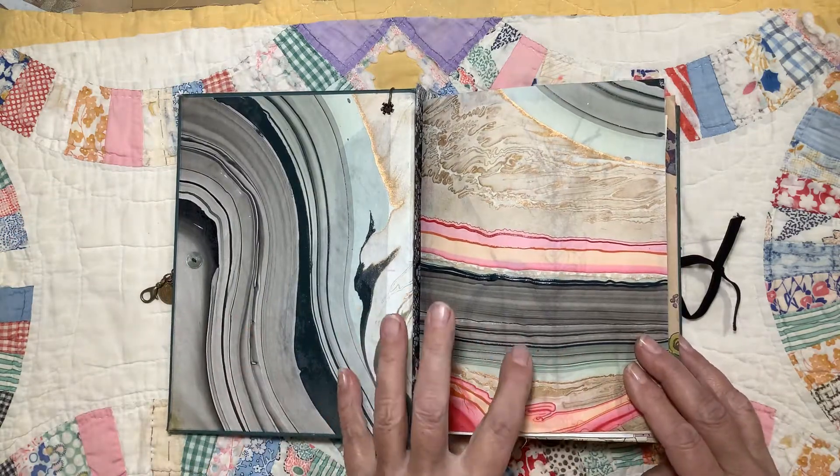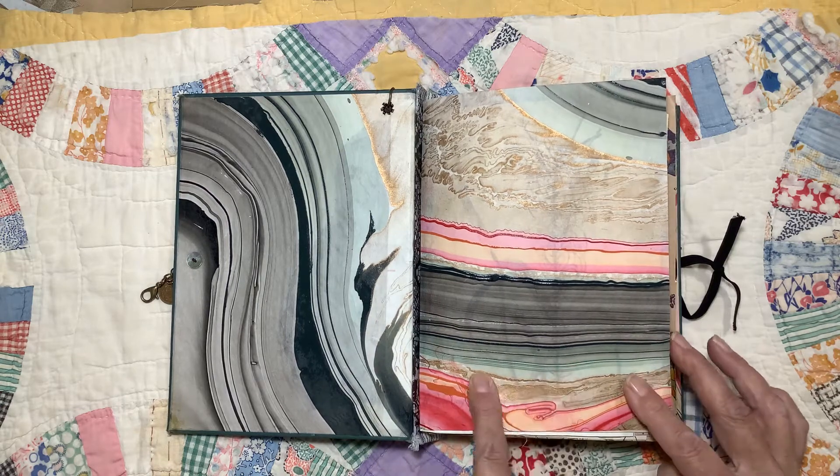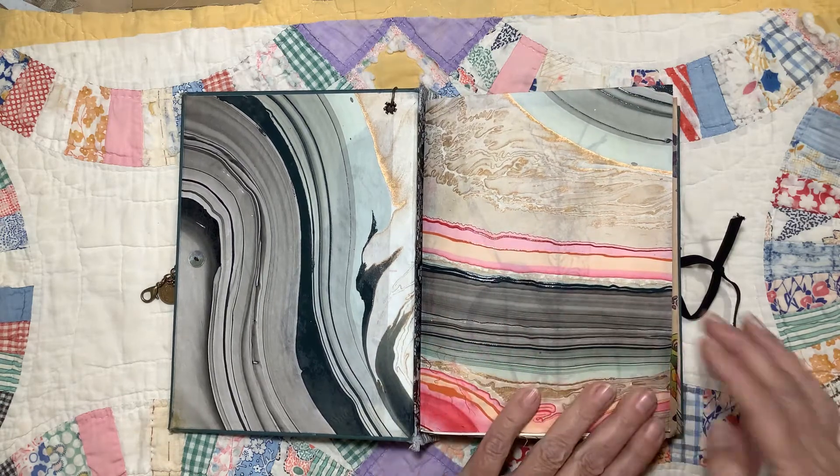Actually, both of these were from the same sheet of paper. It's got that gold in it, which I love. Just beautiful colors.